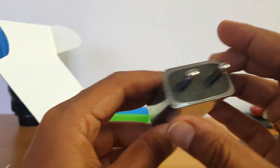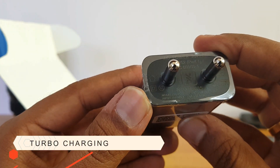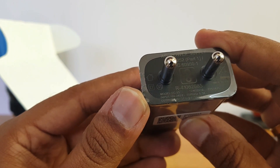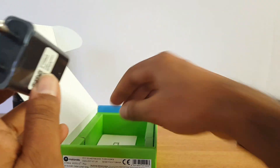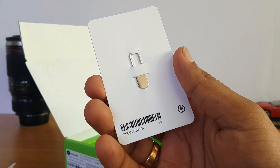Then there is the standard micro USB cable for charging and data syncing. We also have the turbo adapter — the standard turbo adapter — with output of 5V/3A, 9V/1.6A, and 12V/1.2A, so that's fast charging for you. Finally, there is also a SIM ejector pin included. That's everything inside the box.